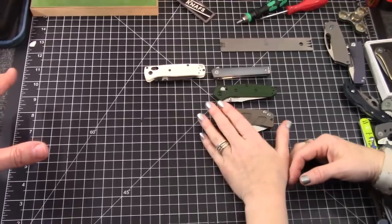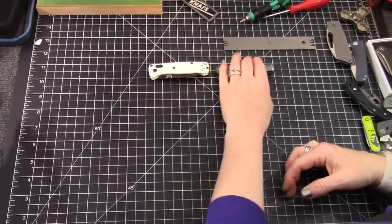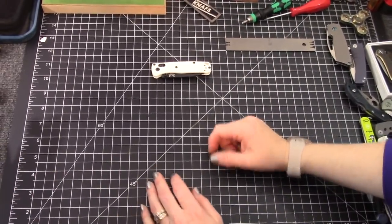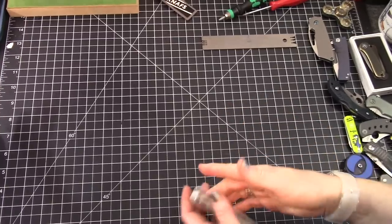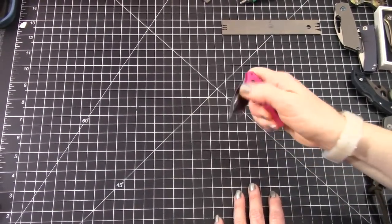Weight doesn't really matter for the parameters of this video, because even the heaviest at two and a half inches long is still going to be pretty light. I would so choose the Mini Bug Out, but you can't — so put it away. We're going to get to the tiny knives.